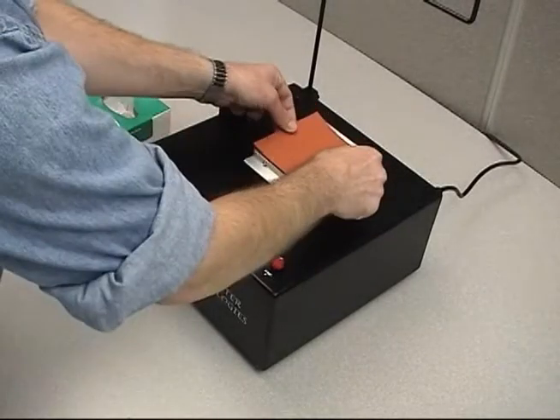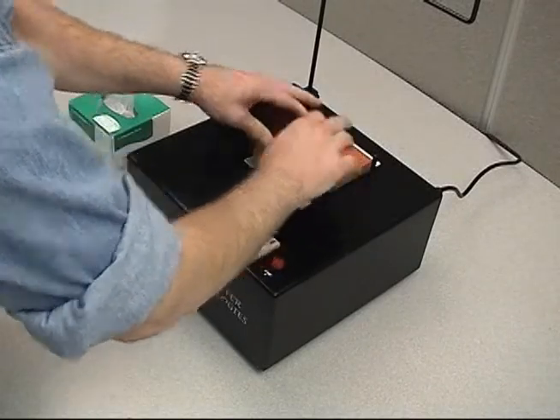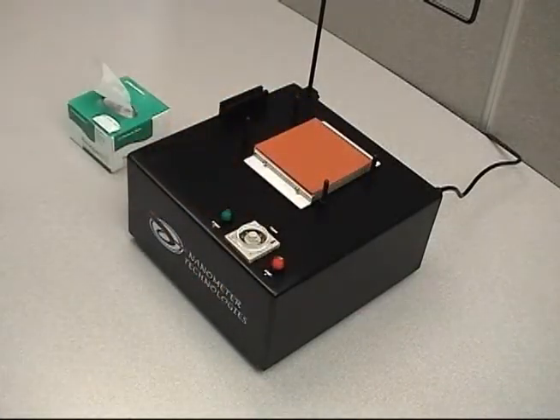Place the rubber pad onto the base plate and slide the rubber pad around until it grips the surface. Using too much water will cause the rubber pad to slide around on the base plate.